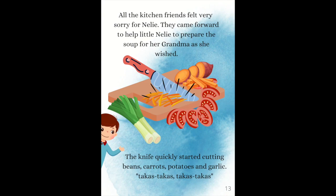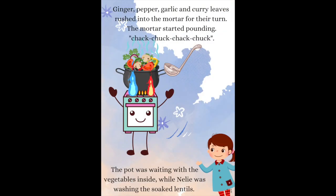The knife quickly started cutting beans, carrots, potatoes and garlic — takas, takas! Ginger, pepper, garlic and curry leaves rushed into the mortar for their turn.